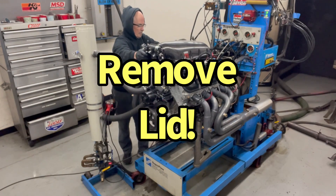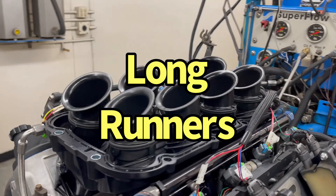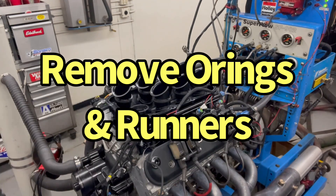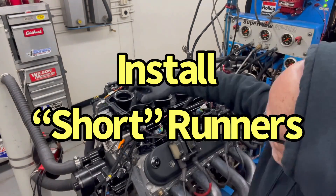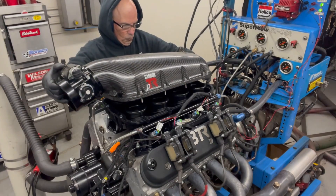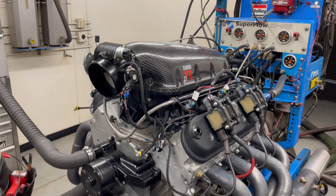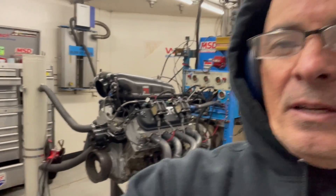Now let's go ahead and swap in the short runners and find out how they do. We'll go ahead and swap in the short hopper. Alright, let's see what the short runner has to offer.